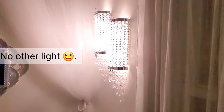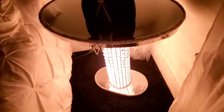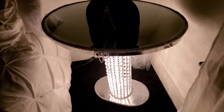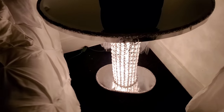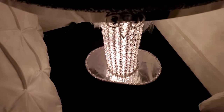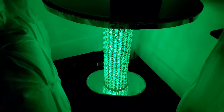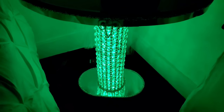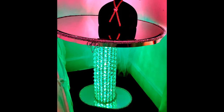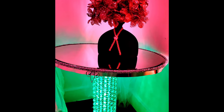This is the wall sconce at night, and this is the side table at night. This is how it looks using a green light — you can completely change the look of the table just by the lights that you use. This is how it looks with a green light in the table and a red light in the wall sconce, so by the colors you can mix and match and just have fun.